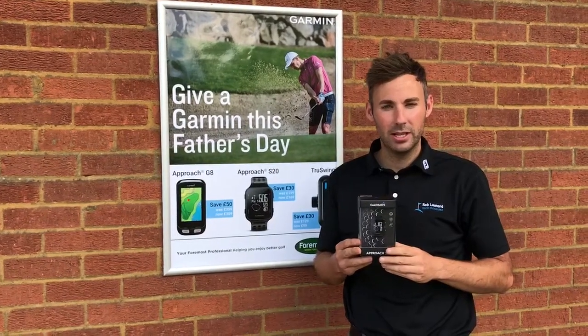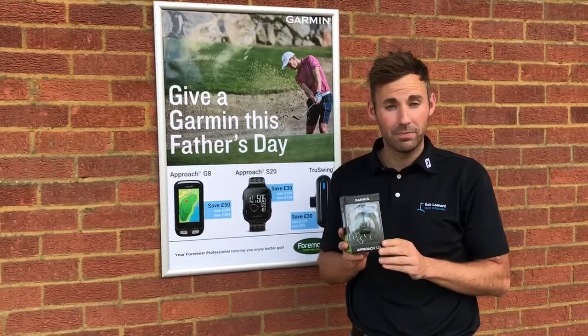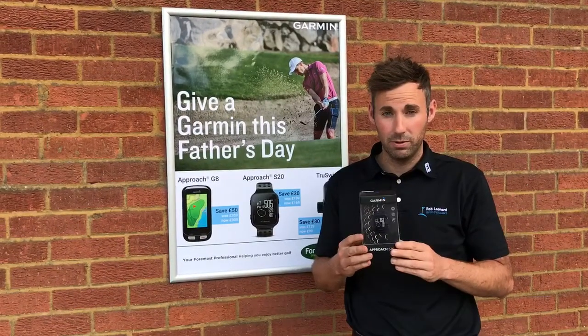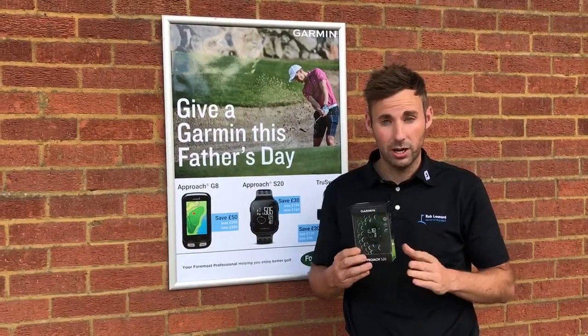Hi there, my name is Rob Leonard and today I'm going to talk you through the Garmin S20 Approach Watch. This GPS unit already has 40,000 courses preloaded onto it without any membership fee, and you can update all courses free of charge.